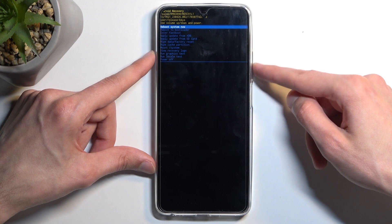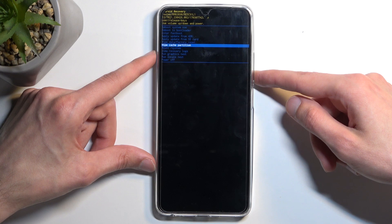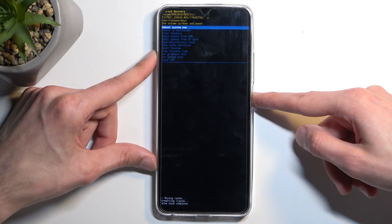In here, using the volume buttons, you want to scroll down and select wipe cache partition, and then confirm it using your power button. Select yes the same way, and that's it.